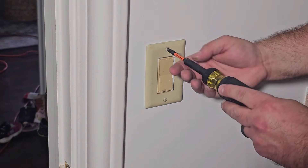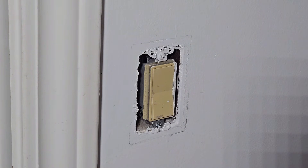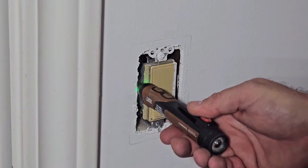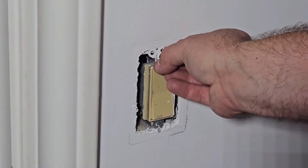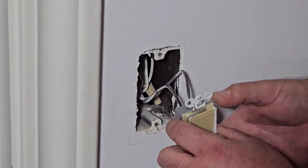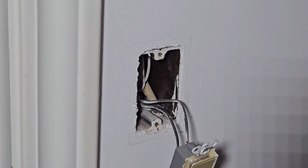We know the light is off, so let's go ahead and remove the faceplate. The light being off is a good indication that there's no power to the switch, but I have seen situations where there's actually still power in the box. You want to make sure you've got that circuit off as well. Take your circuit tester and put it down in there on the sides — that may or may not tell you, and you may have to test it again once we get this off. We've got it out, but you could still have a live wire in the box, so put your circuit tester in there — I do not, so we're good.